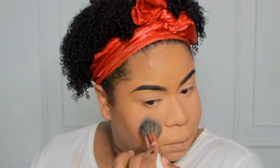Next, using this blush palette by Ruby Kisses and a Makeup Shack brush — they describe it as a powder brush but I'm just using it as my blush brush, and I really like it so far.